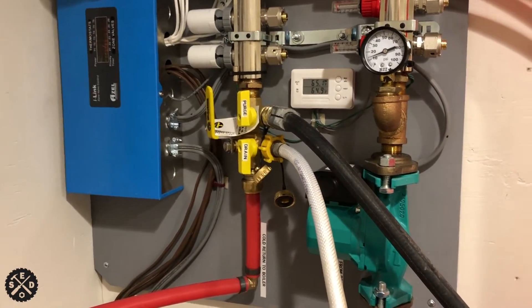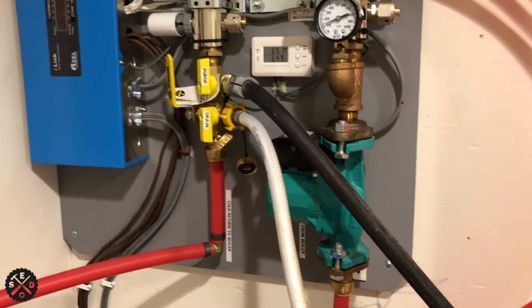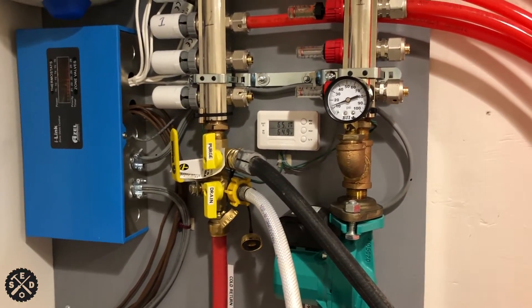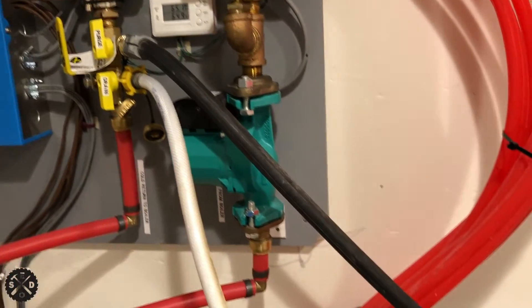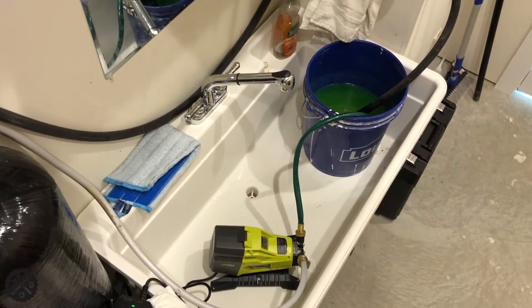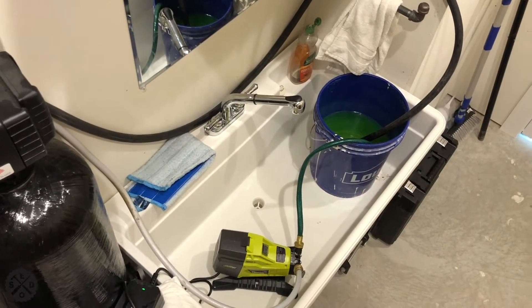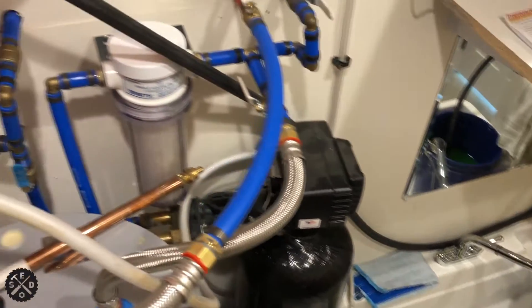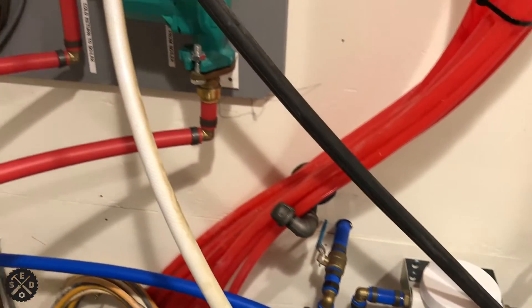What I want to go over really quick is basically how to purge this thing. I'm trying not to make a long, drawn-out video but just show you how I did it. I wanted to put antifreeze coolant in here in my system — I didn't want to just put straight water — because a lot of the videos were showing you how to just put water in straight.